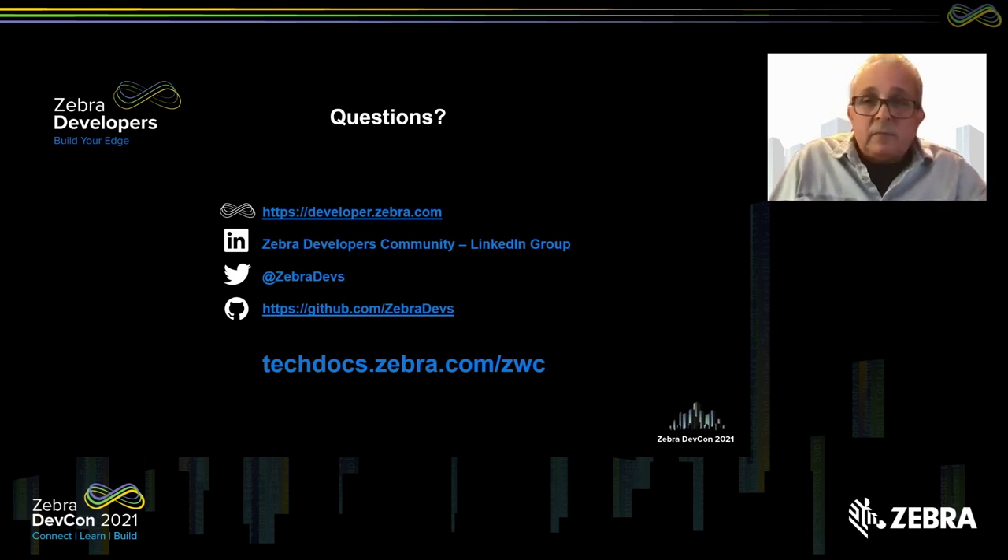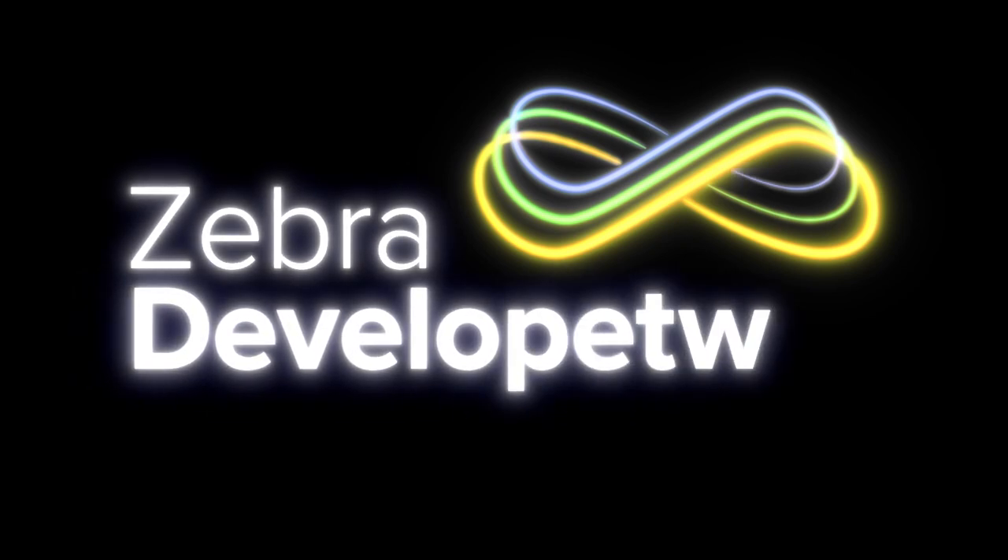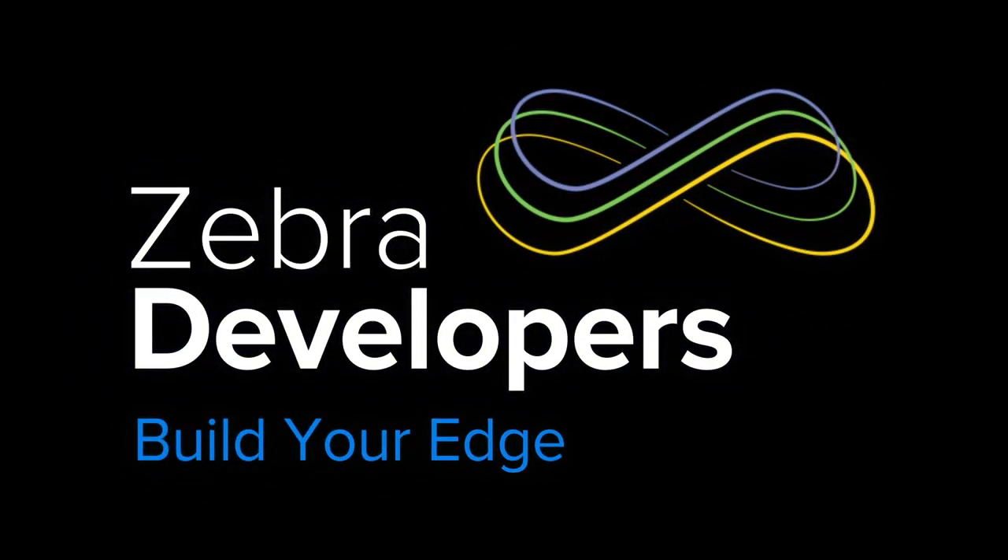And there you have it. We'll go over to questions. If we don't answer your question here, please use one of the contact emails on the screen to submit your question and we'll do our best to get it answered. Once again, the URL for all of the content you've seen in this presentation is available at techdocs.zebra.com/ZWC. My name is Eddie Correa, and it's been my pleasure to introduce you to Zebra Workstation Connect. Thank you very much, and we hope you enjoy using the solution.